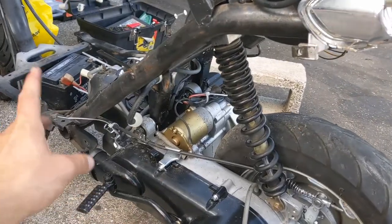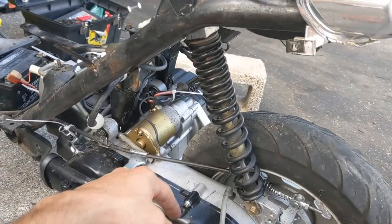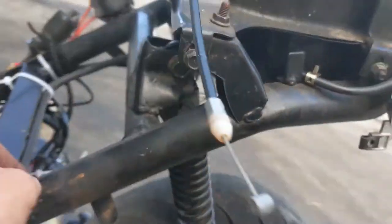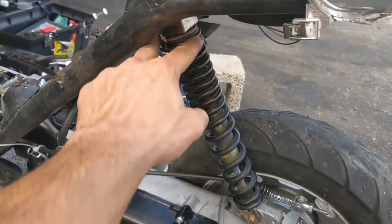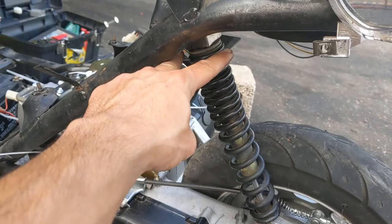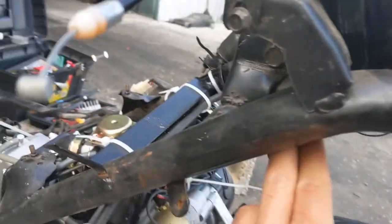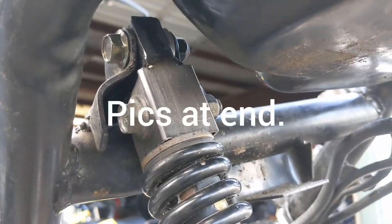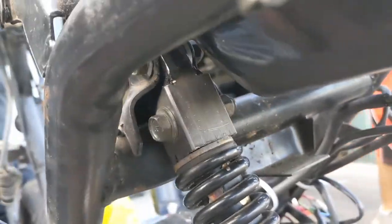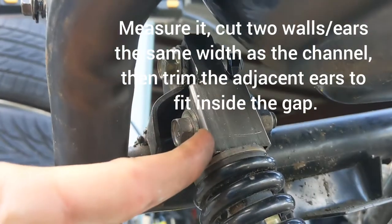Once you do that, the whole bike is going to be low, so you either need to get a longer shock, or I saw another video where somebody cut this off and rotated the mount to face parallel to the ground. I didn't do either of those - I just built this little extension.